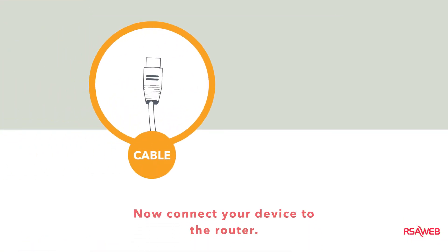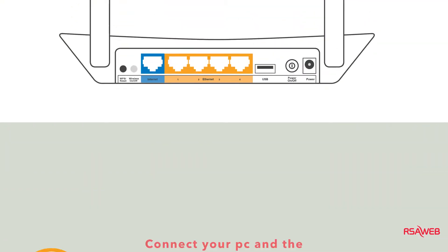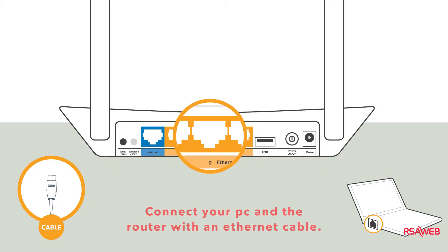There are two ways to connect your router for setup: via cable or via Wi-Fi. Let's start with cable — it's the easiest. Simply connect your PC to any of the orange ports on the router with a LAN cable.